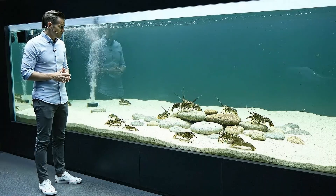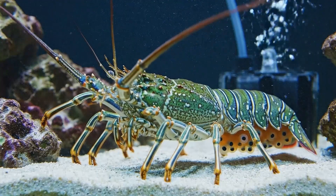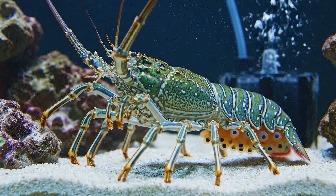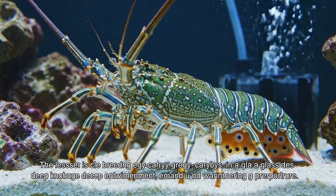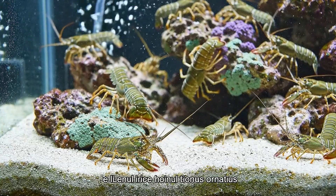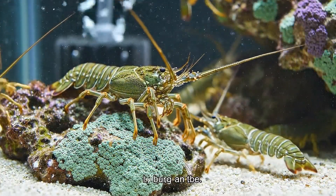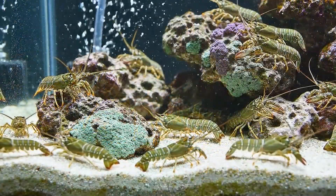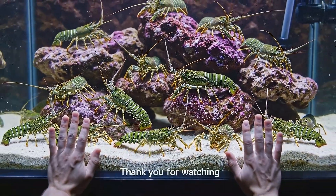These tiny survivors offer hope for the future of the ecosystem. The lesson is clear: breeding egg-carrying green lobsters in a glass tank demands deep knowledge, a stable environment, and unwavering perseverance. This is more than a hobby — it is a small contribution to conserving a rare marine species. Thank you for watching. Try it yourself and share your experiences.